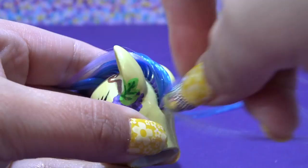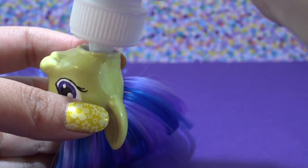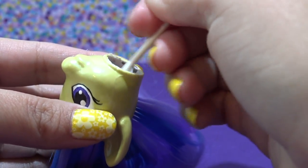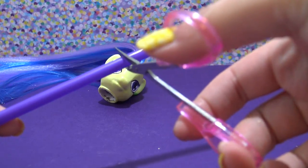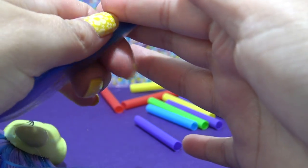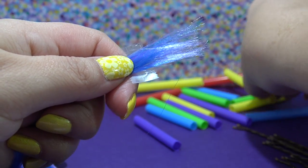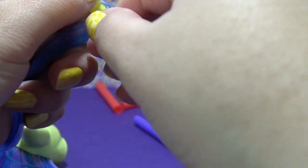Once all the hair plugs are in, I secure them with no-sew glue — pouring it directly into the pony's head and using a Q-tip to evenly distribute it among all the hair plugs. I let that dry completely overnight. To curl the pony's hair, you'll need bobby pins and drinking straws. I'm cutting the straw into four smaller pieces to use as little curling rods. Grab a section of hair, use a small piece of tape at the ends to help it adhere to the straw, then start rolling the hair onto it — just like curling hair in real life.